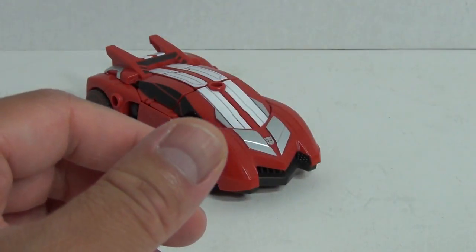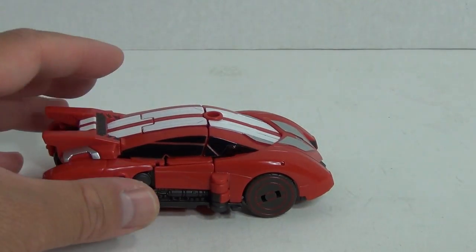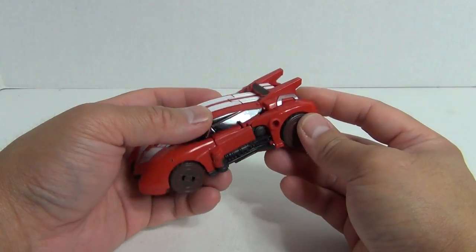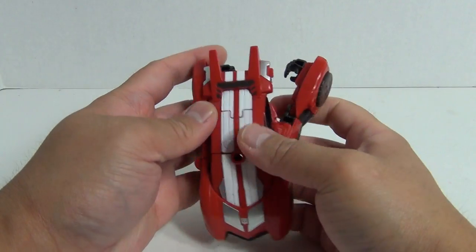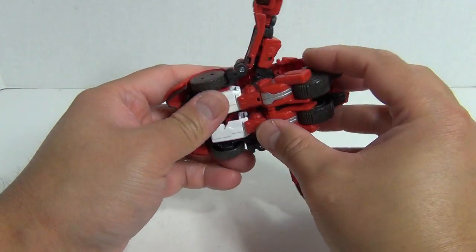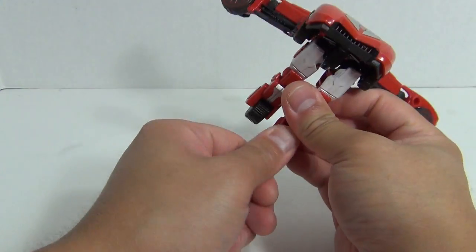And we'll look at that more in the actual robot mode. So speaking of robot mode, let's go ahead and transform this guy. Basically the same transformation. Take the side here of the vehicle, un-peg it like that. Take the legs here, bring them down, split the legs and rotate the feet forward.